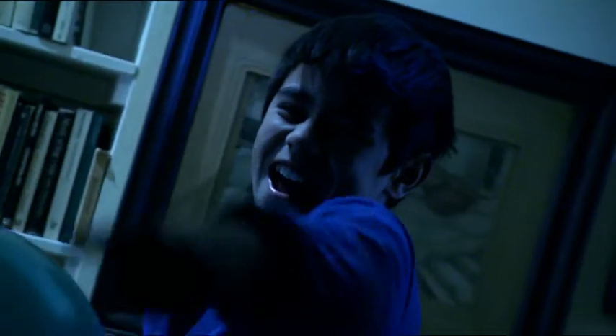Lights out — time to give Jade a real ghostly experience. Gotcha! Time for this ghostly apparition to disappear.